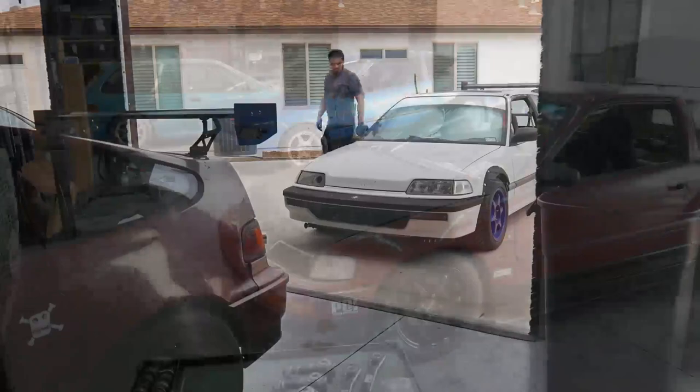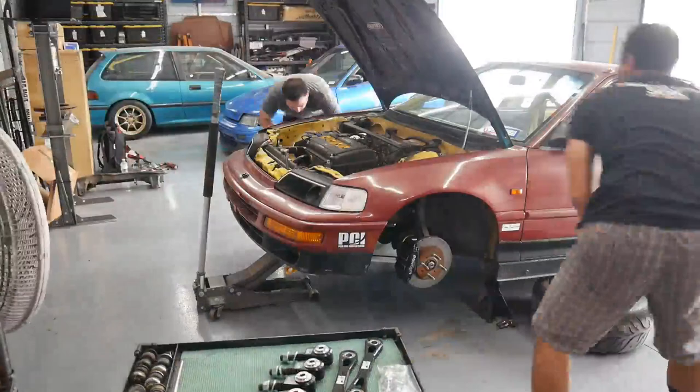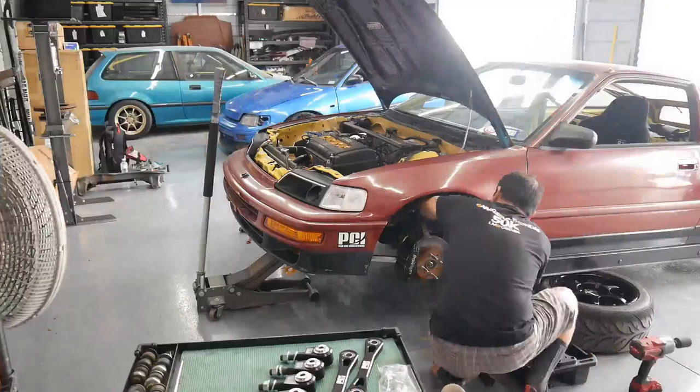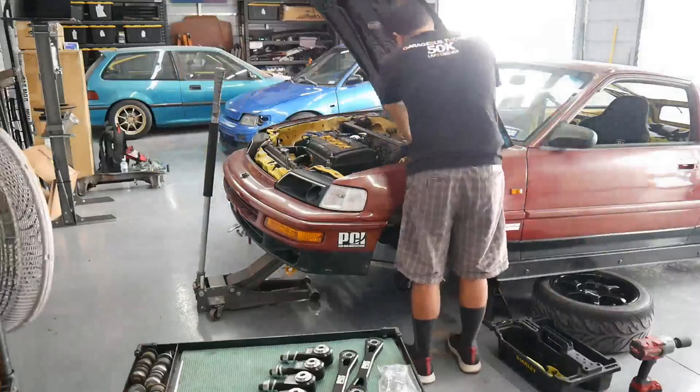Chris was over this day and was a huge help - saved me probably a solid two hours. He pulled off the suspension on one side while I did the other side. Pretty straightforward here: moving the coilover and the upper control arm. You don't need to remove it from the knuckle itself; we're just getting it loose so we can spin it around and get the PCI bushings installed.